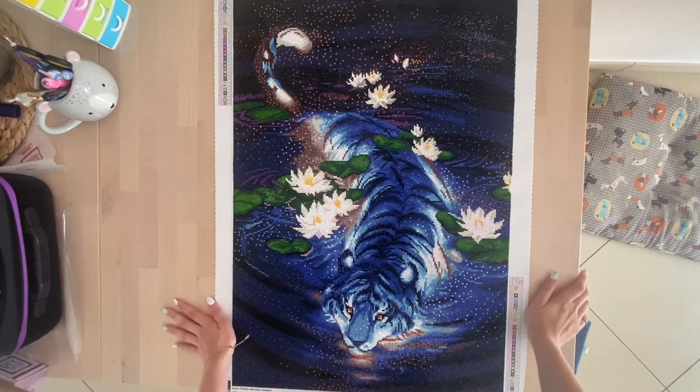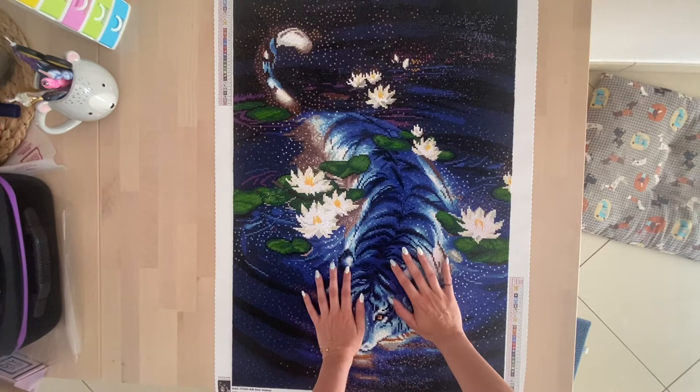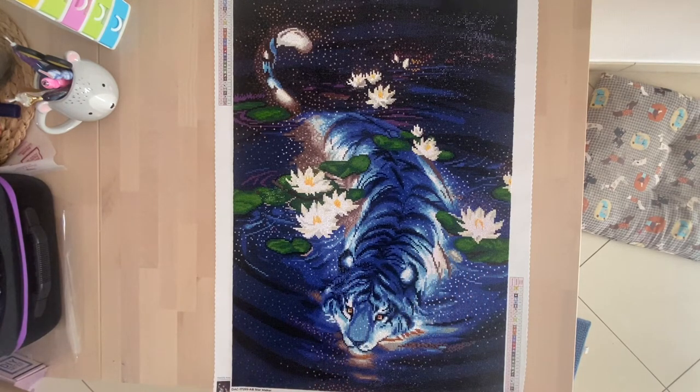Hello my fellow diamond painters and welcome back to my channel. My name is Kali Kalu on the internet and I also go by the name of Kali. I'm happy that you found your way to today's video, which will be a quick post review of this beautiful canvas from Diamond Art Club. It's called Star Maker and it's by Yume Art.